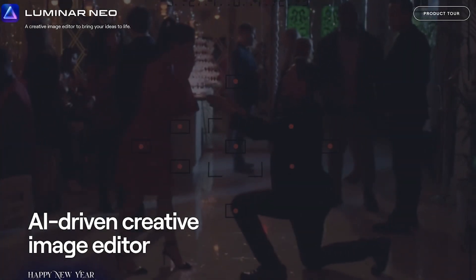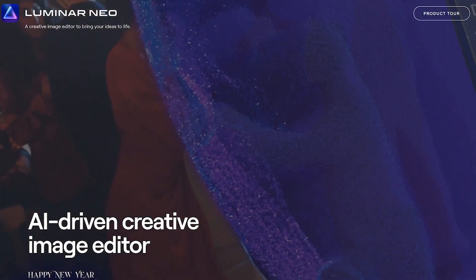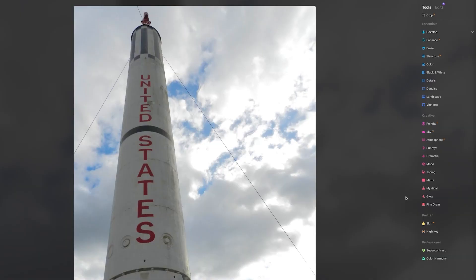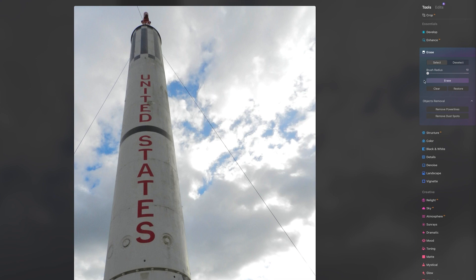Hello, this is Andy Ford, and we're going to look at Luminar Neo to check out the Remove Power Lines tool. Here's an old image I found of a NASA rocket. As you can see, there's some cables holding the rocket. So let's go into the Essentials menu of Luminar Neo, into the Erase tab, and under Objects Removal, we see a button called Remove Power Lines.